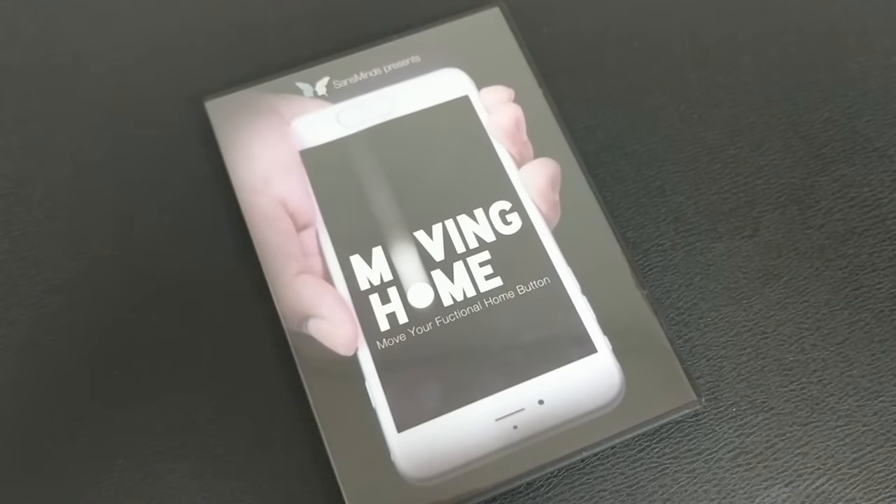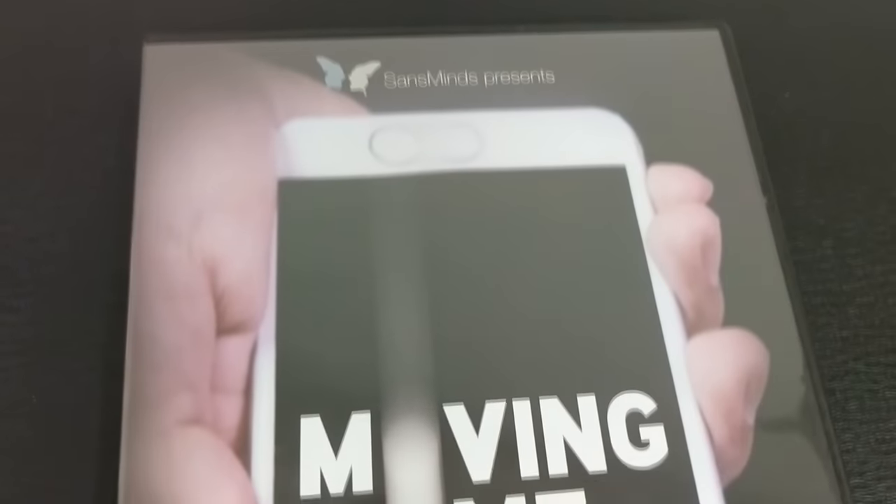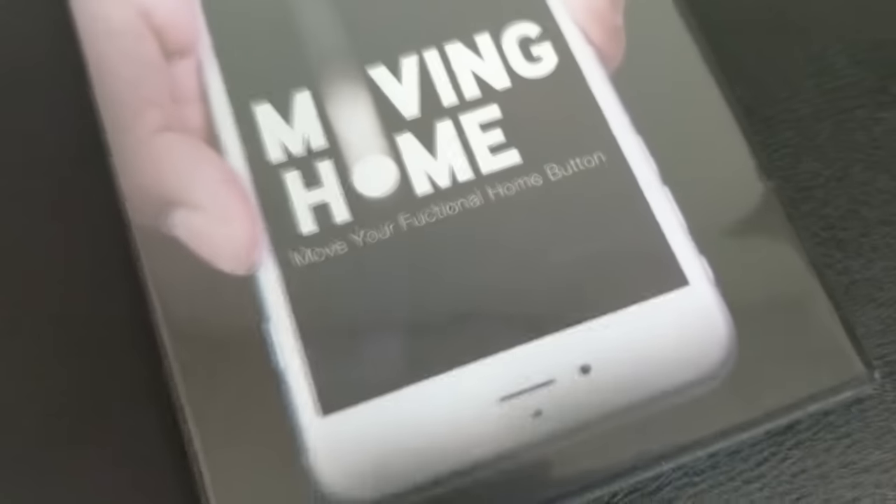So that was Moving Home from Sands Minds. A couple of questions we always ask about all of our magic reviews. The very first is: what is in the box? You're going to get a DVD, of course. The DVD is 48 minutes long, and then you're going to get a few of the materials that you're going to need to construct this gimmick.